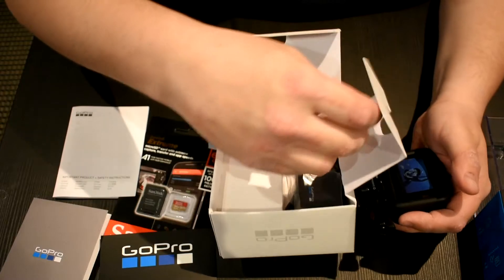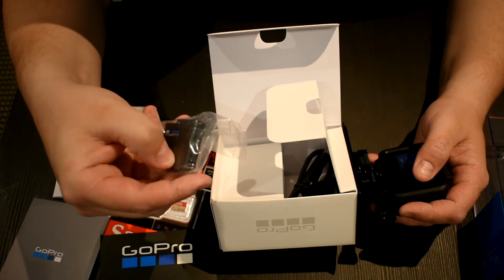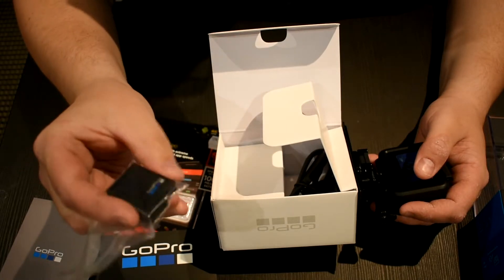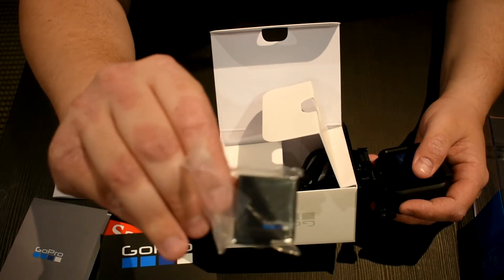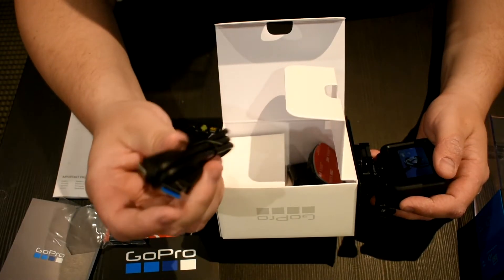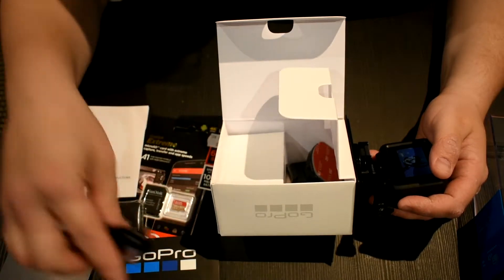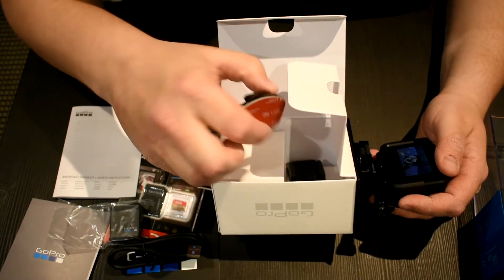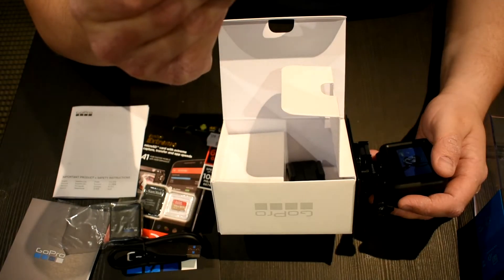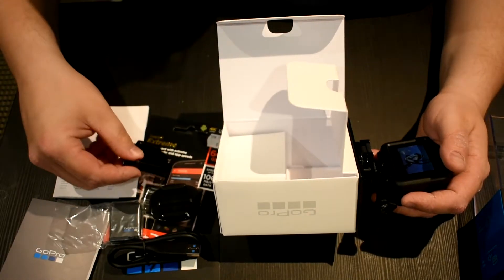I've got some cords. This looks like maybe a power pack — like the batteries or something for it. And we do have some cords, so this might be for transferring all the data. And oh, that's cool — looks like we do have some mounts, something that we can use to mount the GoPro in.